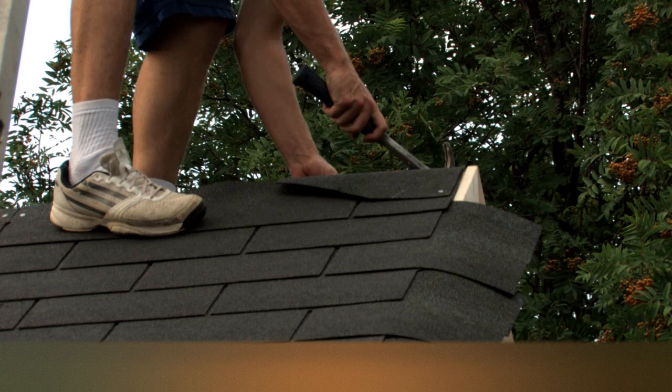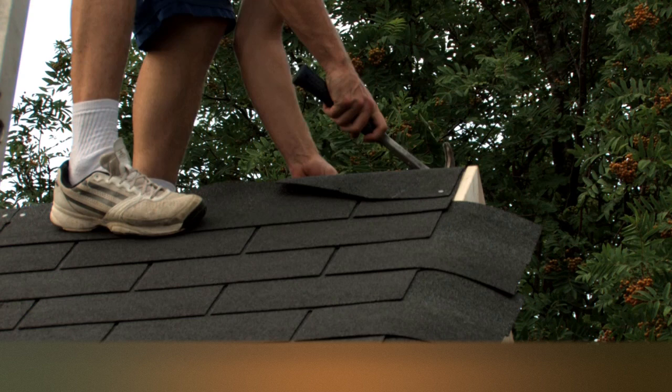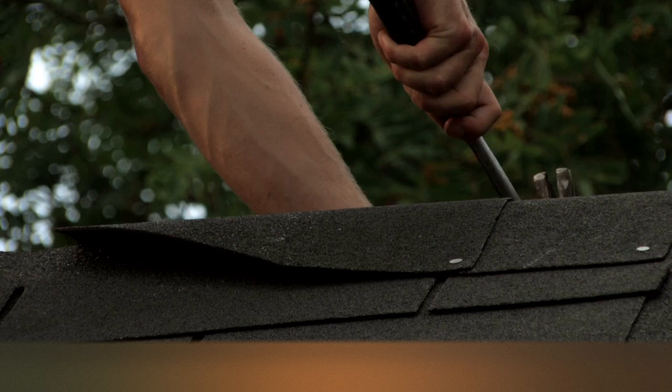At one end of the ridge, fold over one square tile and tack down with felt tacks, making sure that they are even on both sides of the ridge. The second tile should overlap the first tile halfway, then continue all the way to the other end, ensuring that the ridge line is nice and straight.